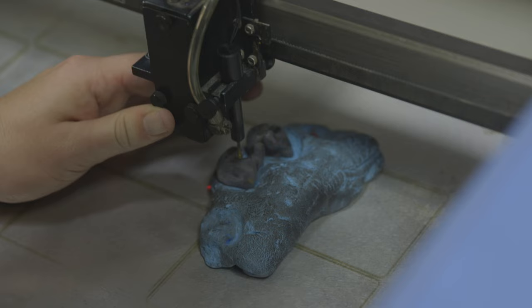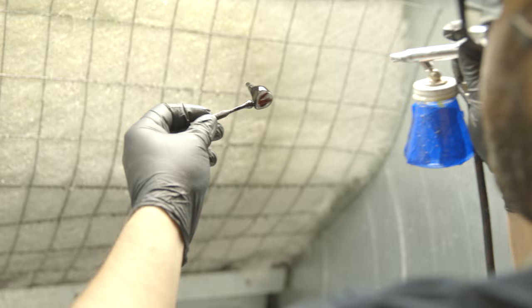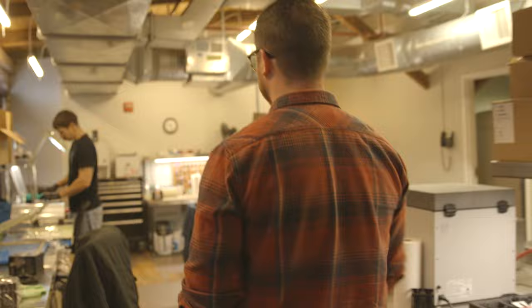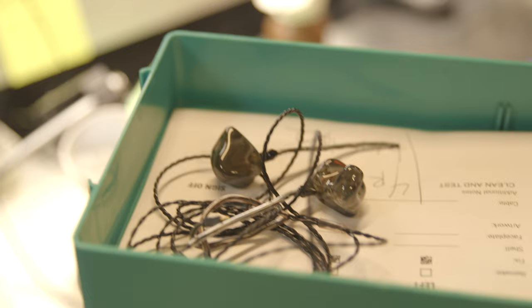Now that we have an earpiece closed, we're going to clear coat it with a hypoallergenic clear coat. Kabil is in here clear coating an earpiece — this is basically one of the final stages. Once the earpiece is clear coated, we add a cable on it and do one more quality control test sonically, then move on to shipping. You can see it looks like a million bucks after it's been clear coated. We'll do one last quality control on our testing rig, put the appropriate cable on, and move it to shipping.